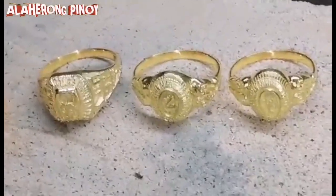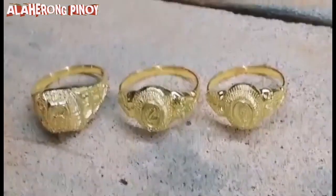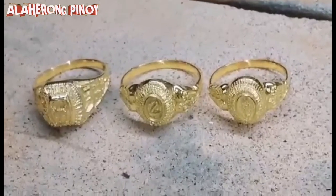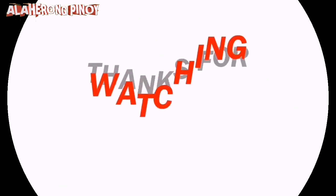So hanggang dito na lang muna po mga kalahero at maraming maraming salamat po sa mga patuloy na sumusuporta sa atin. Hayaan po ninyo sa mga susunod nating video ay isa-isa namin kayong shoutout sa ating mga videos. Salamat po!